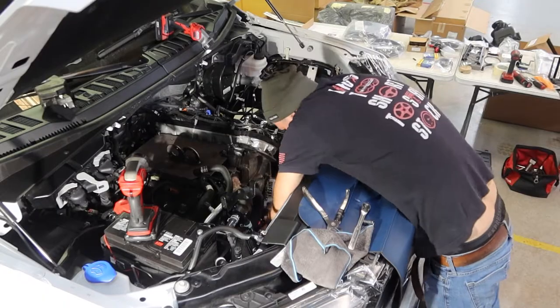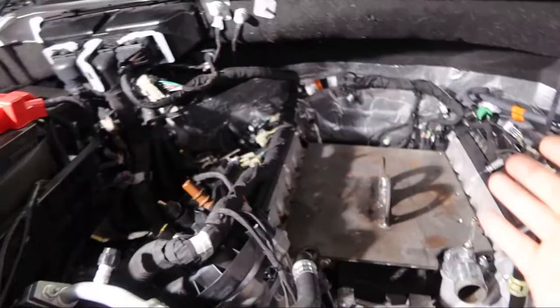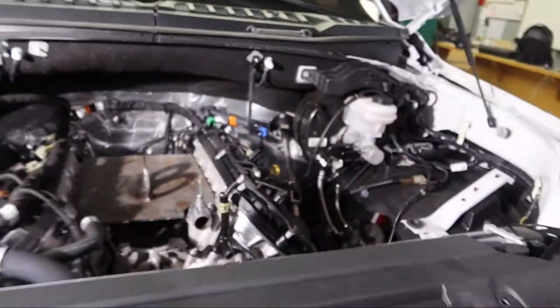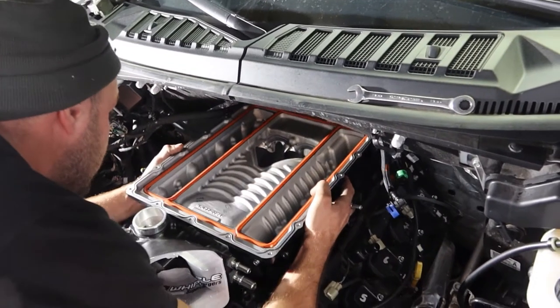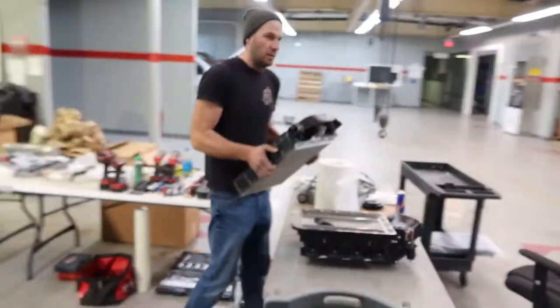The first really good step forward is starting with this Gen 5 3.0 Whipple, brand spanking new, going on this motor. By doing a lot of the work for oil pump gears and crank sprockets, we knocked out a lot of things — we already replaced our spark plugs, already took the intake off, everything is done. We are pretty much somewhat ready to slap the Whipple on, but first we do have to assemble it.